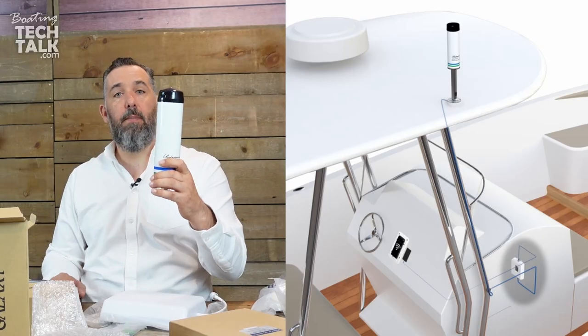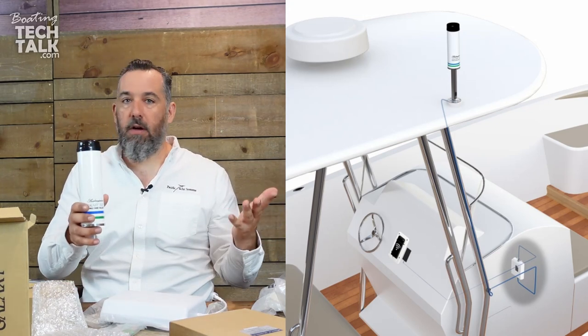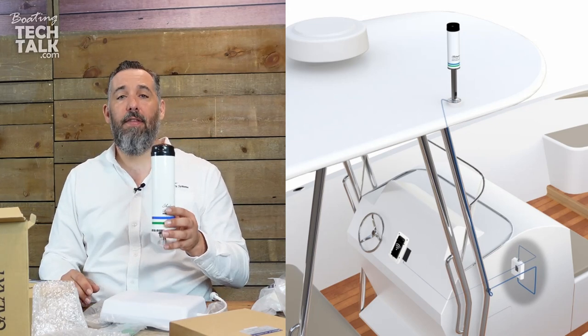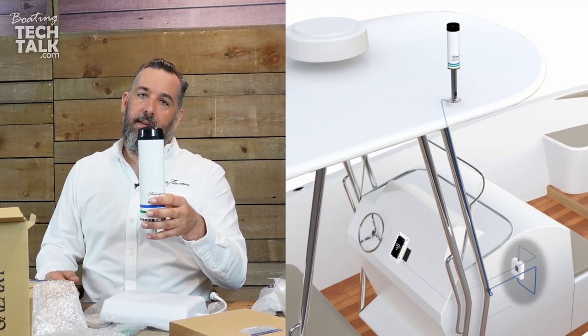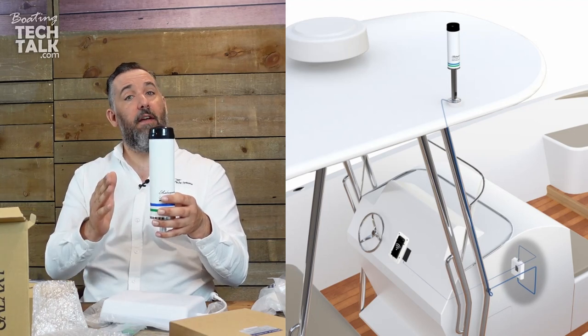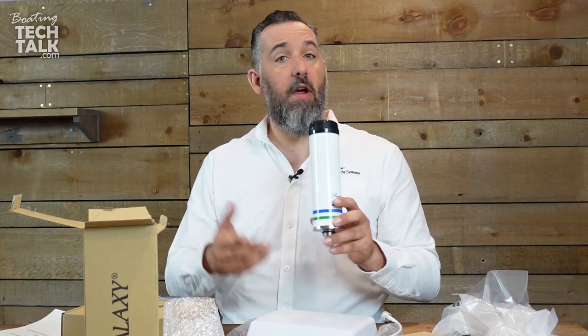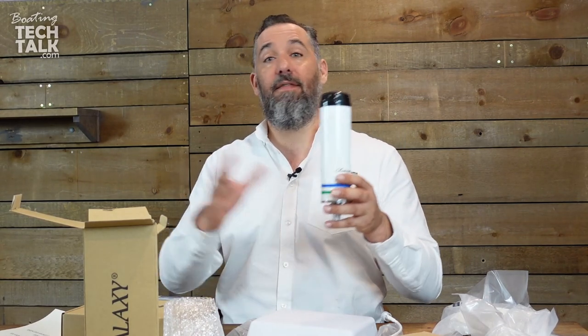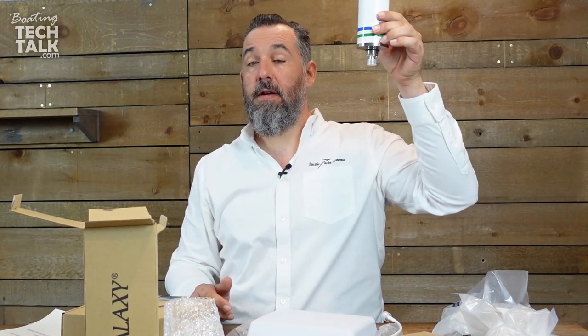On some boats we install this on the spreaders — yes there's blockage, but on a sailboat it's all about compromises. Ideally you'd want this on a stick, not so high that things are around it. The closest thing might be a radar pole at the back of your boat, mounted above the radar. For a powerboat it could be on the radar arch or on the side — maybe a VHF antenna on one side of the flybridge and this on the other side, using an extension mount to bring it up higher. That's an option.